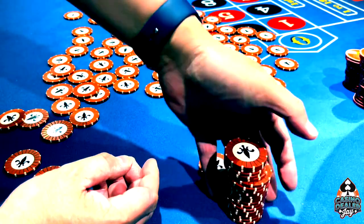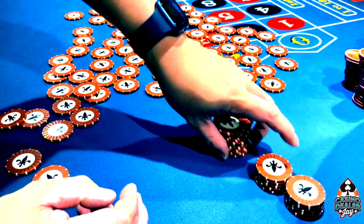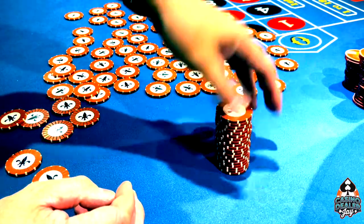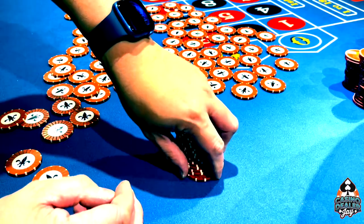It takes some time for you to feel 20 chips. It just takes practice and everyone has different hands. Some people with smaller hands may only be able to pick 19, so they pick 19 and then they'll pick another chip along the way.